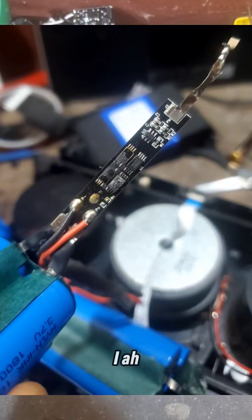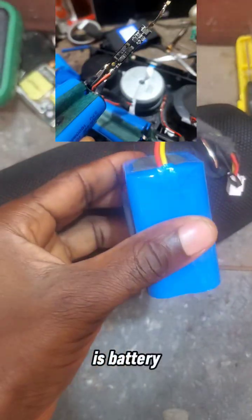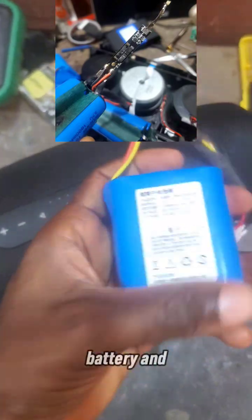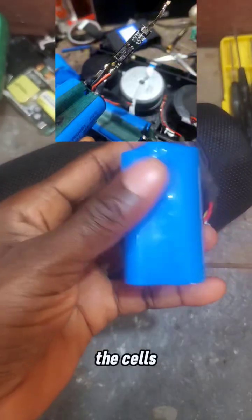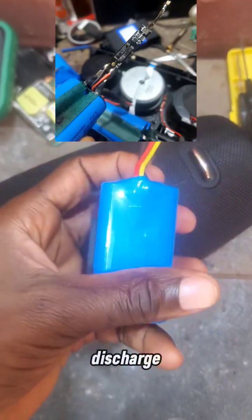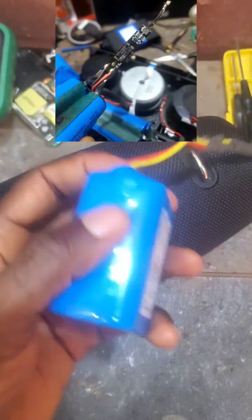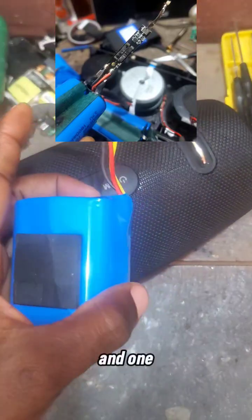On arriving, you can see the image at the top. I have to check the condition of the cells. For example, this battery is for the S78 — inside the battery there are cells, and there's also a BMS, which stands for Battery Management System. The BMS controls the charging and the discharge, so cells plus BMS make up the battery.